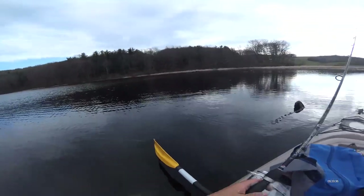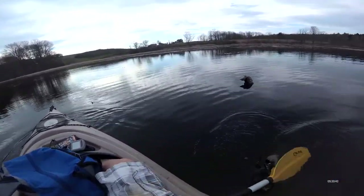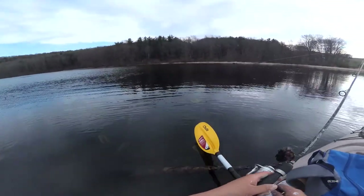The approach I'm going with right now is just a — it's not bubblegum pink, but it's like neon bubblegum pink, which is pretty similar. That last fish was strong; I couldn't get it in.